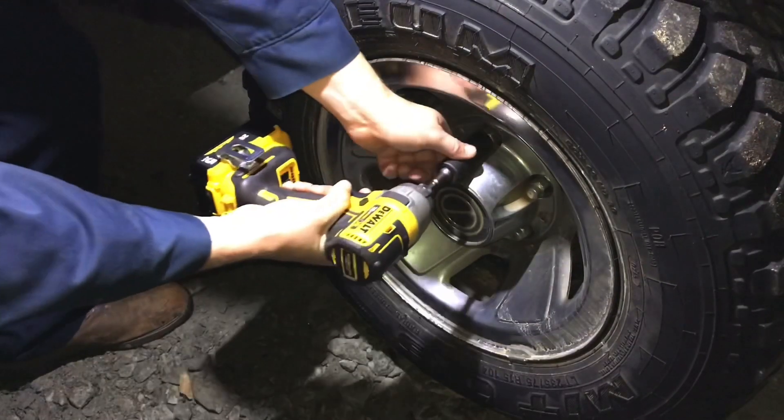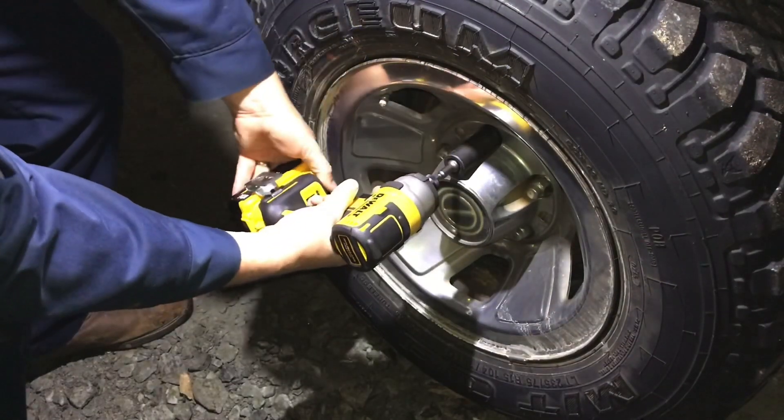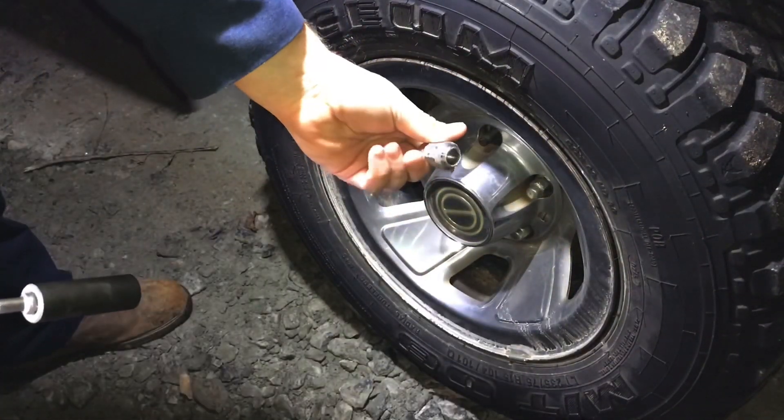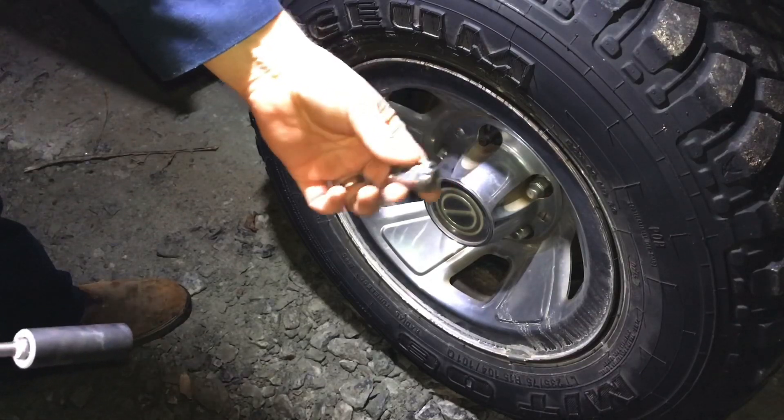Got it on reverse. Put it on there. And as you can see it took it right off pretty easy.